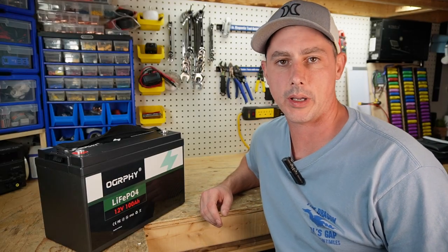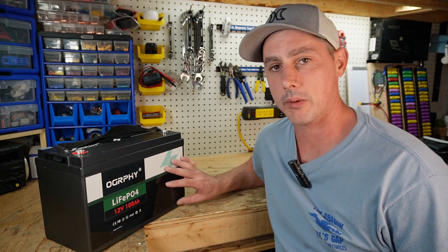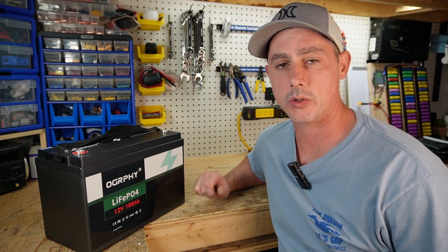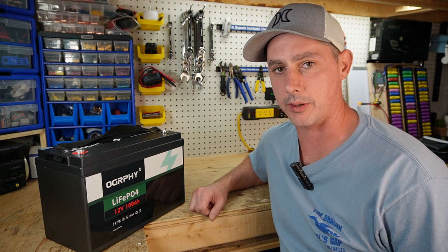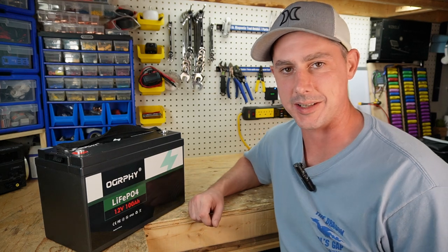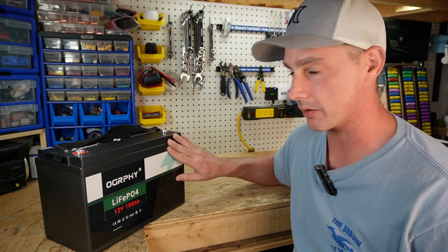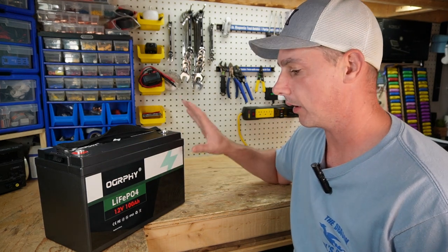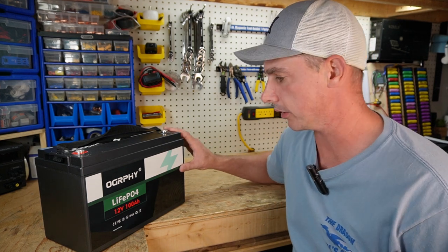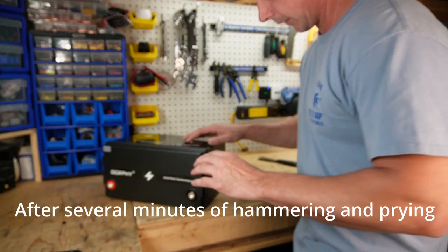We've passed our capacity test, so now we can move on to tearing the battery down. I would not recommend you tearing this battery down — it voids the warranty and it has a five year warranty. Don't try this at home; leave it to crazy people like me. We're going to open it up as non-intrusively as possible, look at the build quality, and test for high and low protection. Then I'll give you my recommendation.